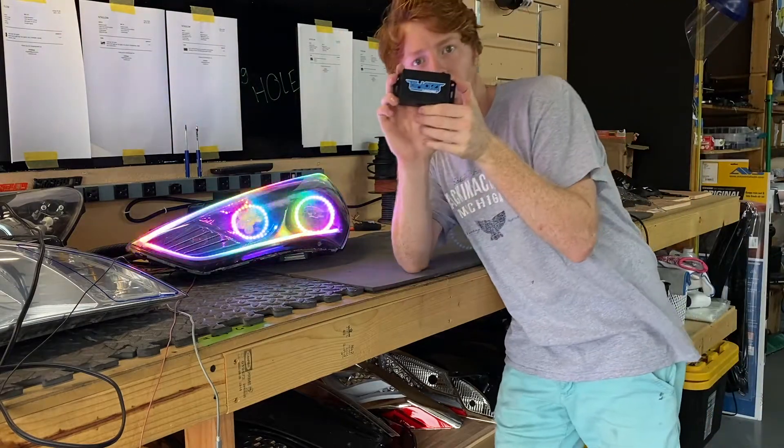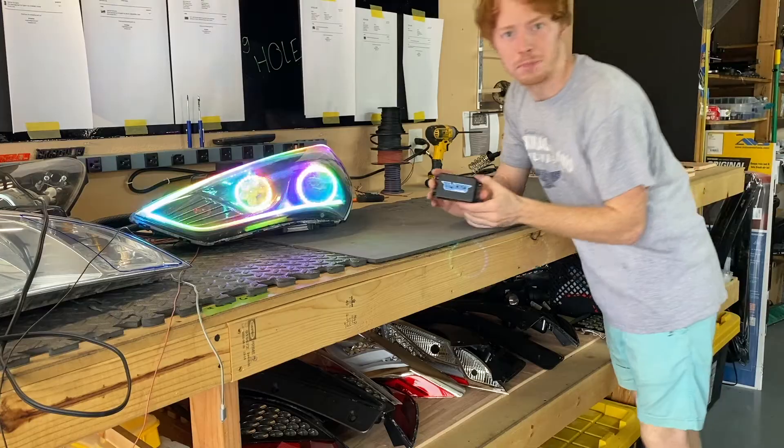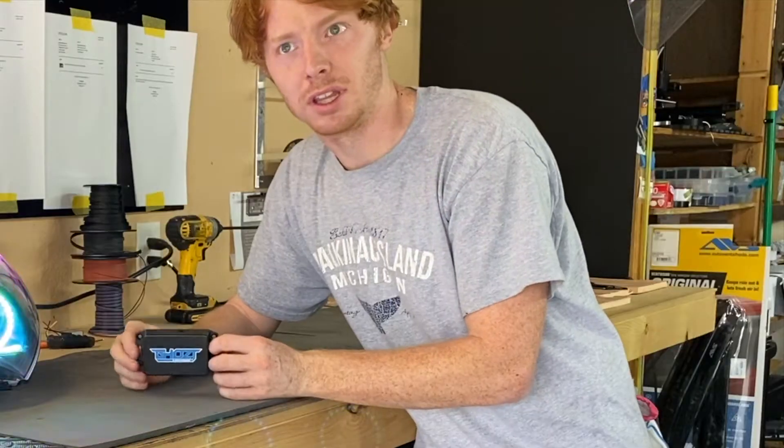In this video, I'm going to show you how to wire up a BlueGhost module. The BlueGhost module is how we control these LEDs. By far the most reliable module, and it's going to give you the most customization.